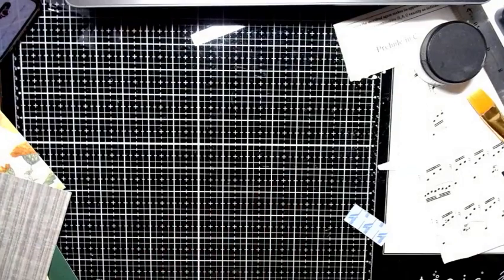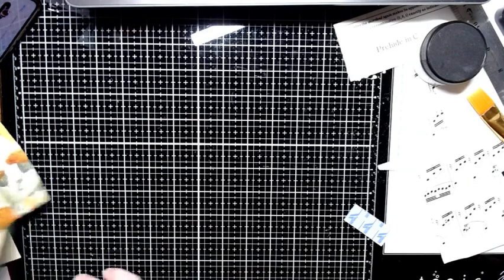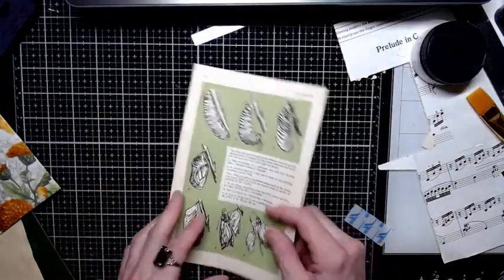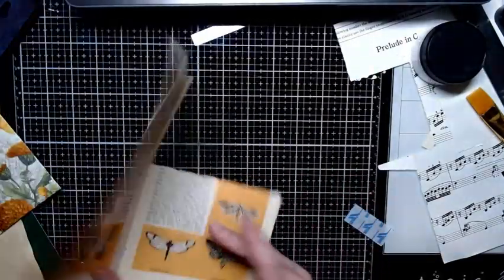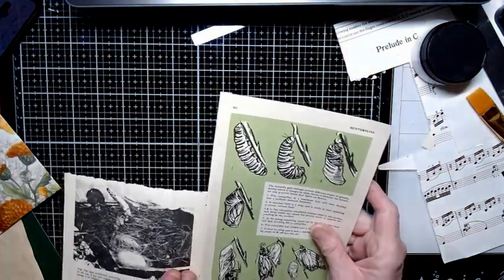Envelope is done — setting that aside. Now let's do a journaling card. Oh look — a butterfly and caterpillar image on a green piece of paper from an old book, and there's orange on the inside! Sweet.